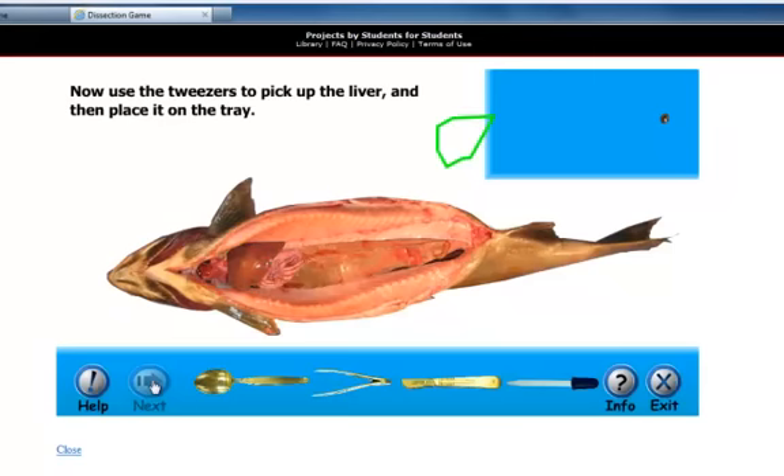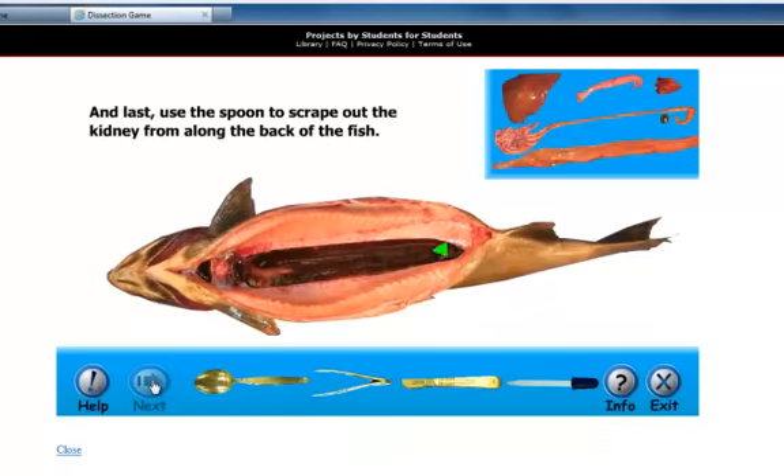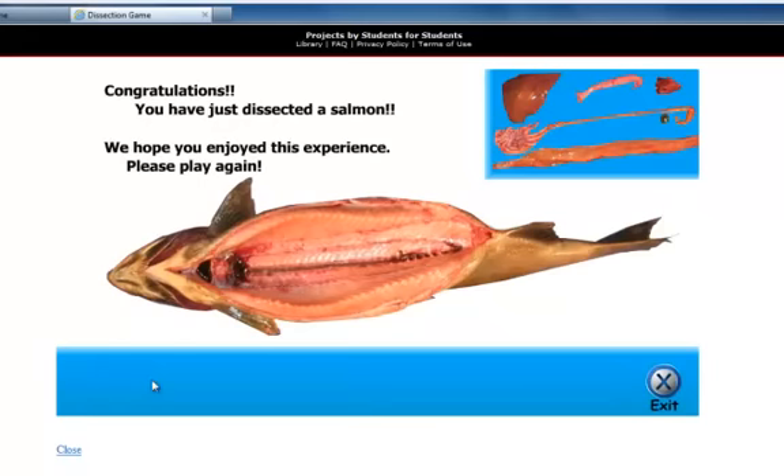Overall, the ThinkQuest Female Salmon Interactive Dissection Game gives the students an accurate representation of what their real life dissection will be like. It allows the students to work at their own level and also allows them to work at their own pace. The students will leave this assignment anxious for their real life dissection.